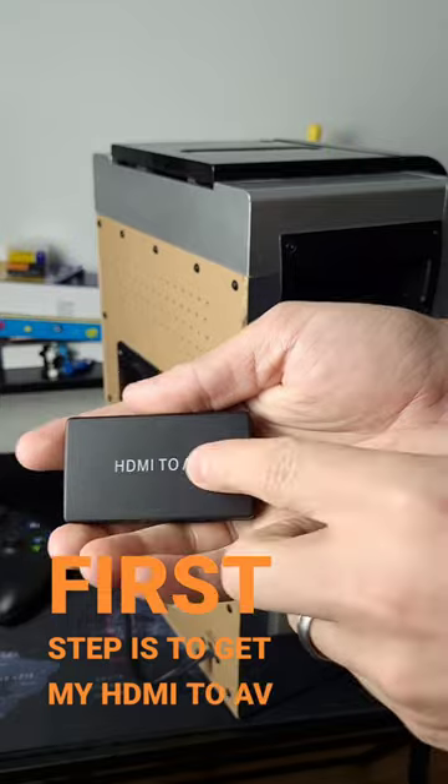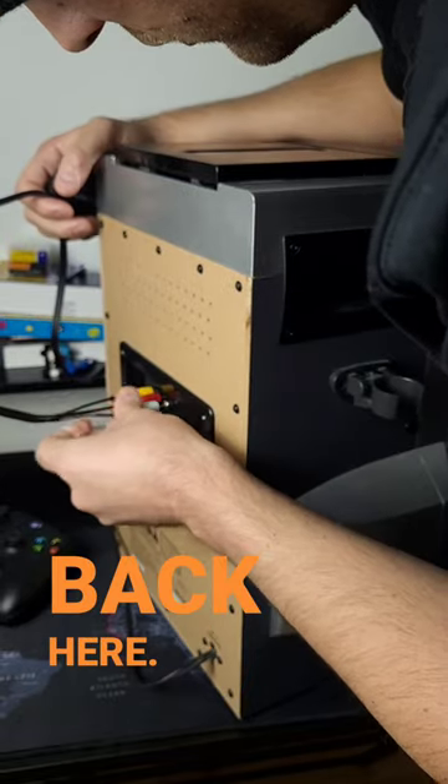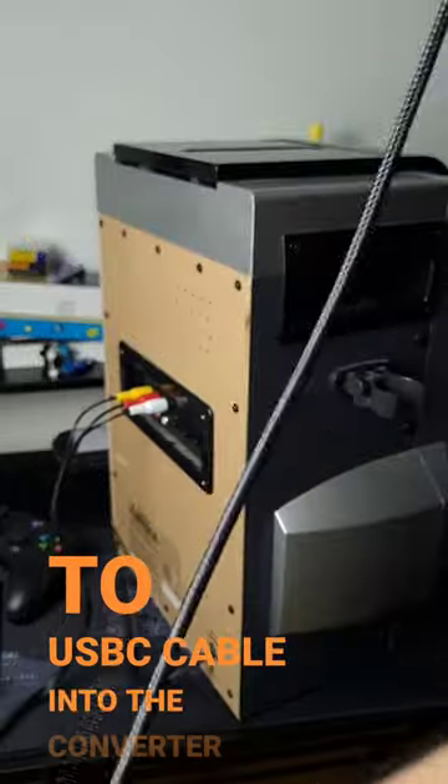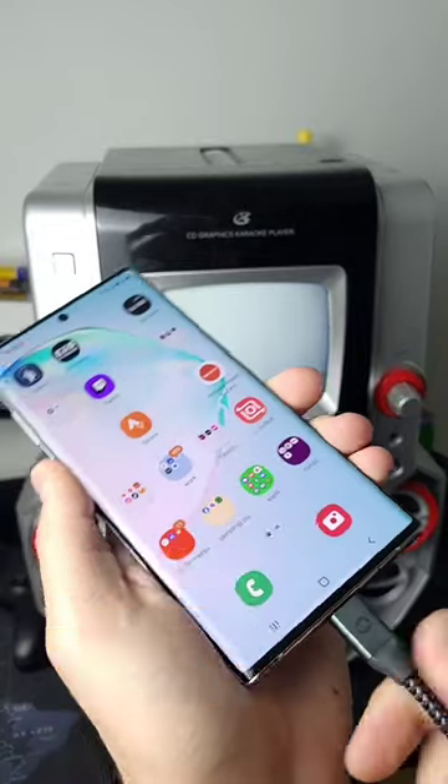First step is to get my HDMI to AV converter and plug that into the back here. Then I plug my HDMI to USB-C cable into the converter, and then plug all that into my smartphone.